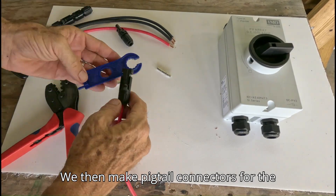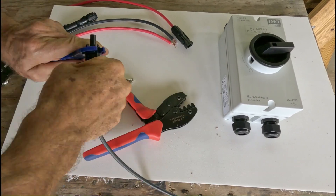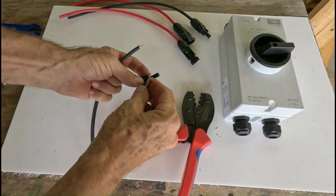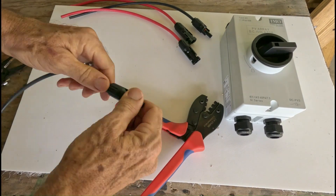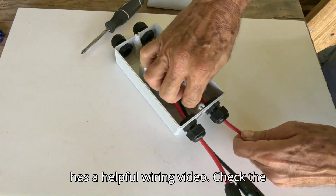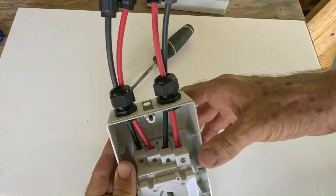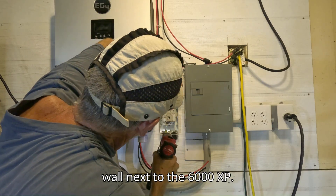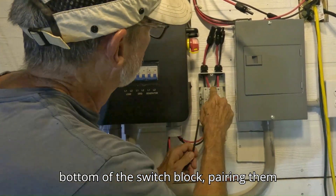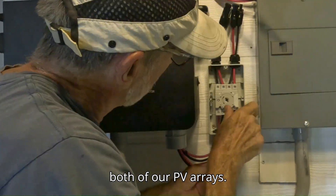We then make pigtail connectors for the incoming PV wires from the solar array. These attach to the screw terminals on top of the switch block. Signature Solar has a helpful wiring video — check the link in the description. Next, we secure the switch housing to the wall next to the 6000 XP. Then we attach the PV wires from the inverter to the screw terminals at the bottom of the switch block, pairing them diagonally as shown in the wiring video for our 4-pole configuration, handling both of our PV arrays.